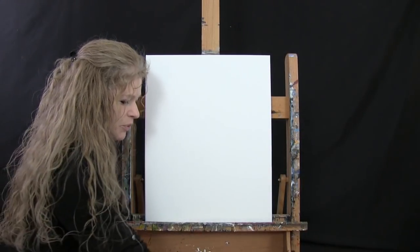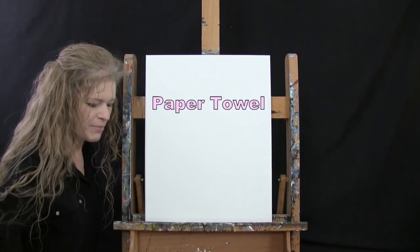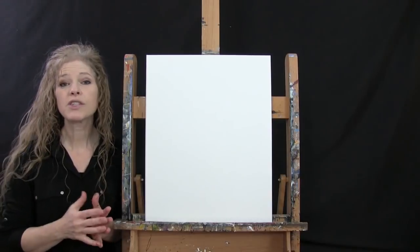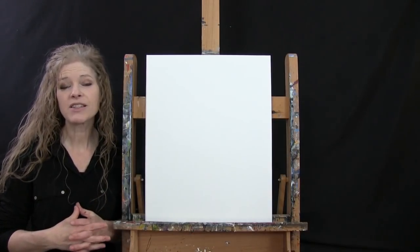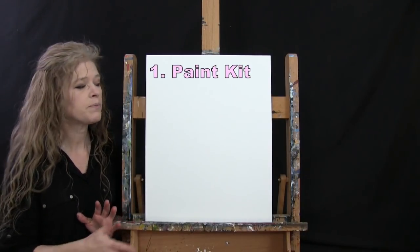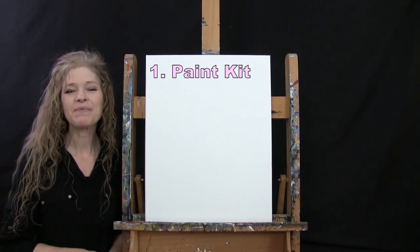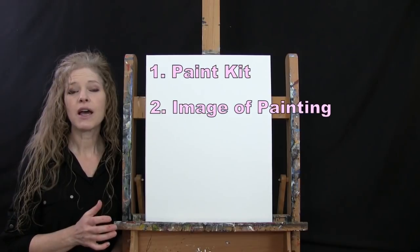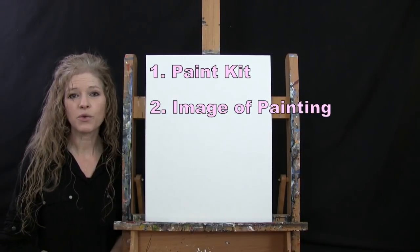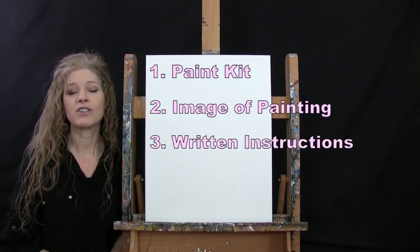If you're painting along with me you'll probably want a cup of water for washing your brushes as well as a paper towel for drying them. Down below this video I provide a couple of additional resources: a link where you can purchase the same exact paint kit I'm using, and a link where you can download a free image of the final painting to print and use as visual reference. There are also written step-by-step instructions down there for you as well.